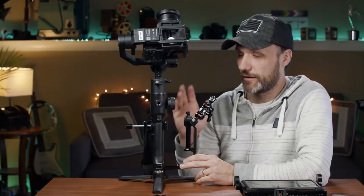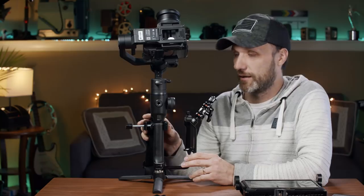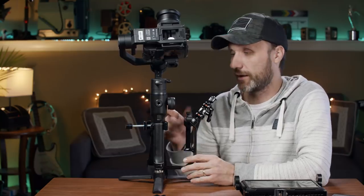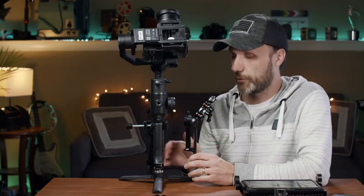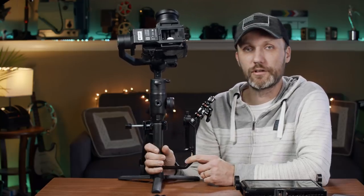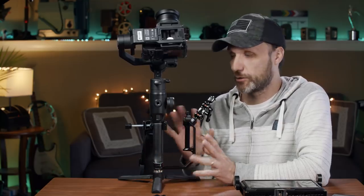Hello guys, I'm Tom Antos and in this video I wanted to show you different accessories that I got to upgrade my gimbal. These are gonna work with any gimbal — actually one of the accessories isn't even for a gimbal, but I'm using it there. Specifically, these work well if you have a one-handed grip kind of gimbal.